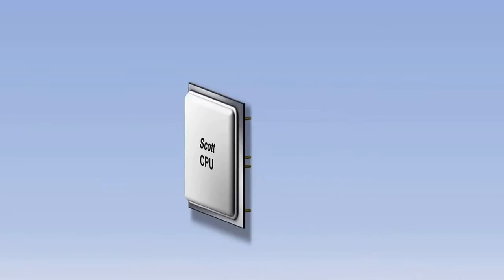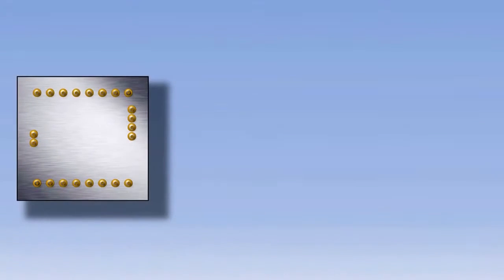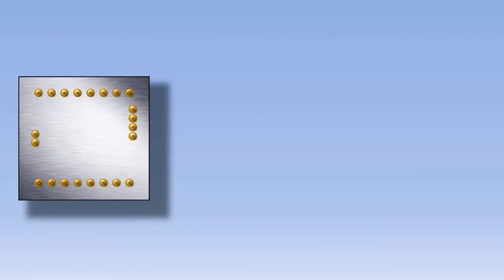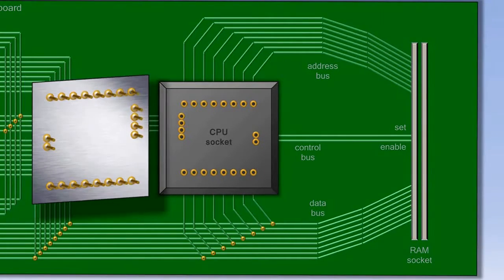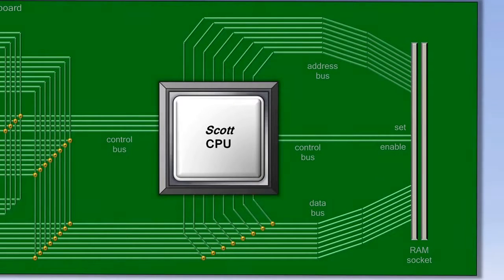So let's flip the CPU over and look underneath. You'll see a lot of pins sticking out that allow the CPU to take in information and send it back out. The CPU fits into what's known as the motherboard. The motherboard allows all the components in the computer to connect to each other. So we'll flip the CPU back over and plug it into the motherboard.